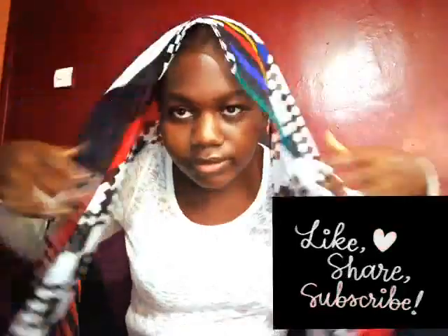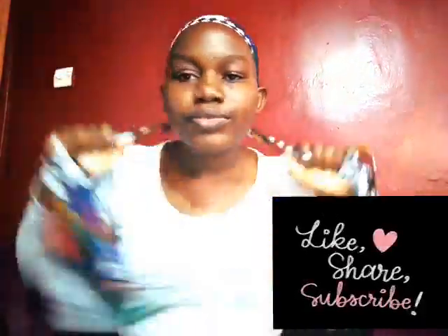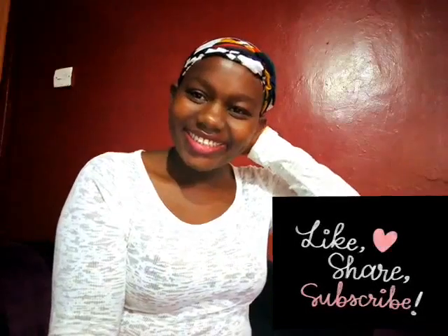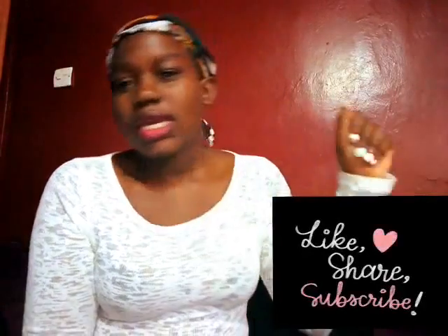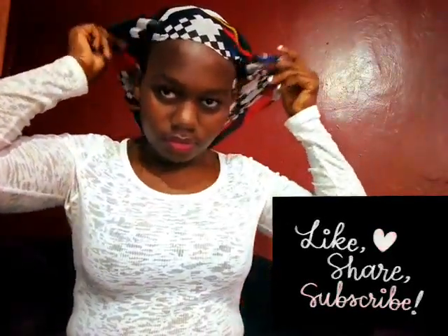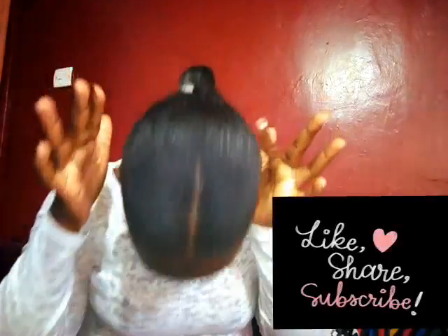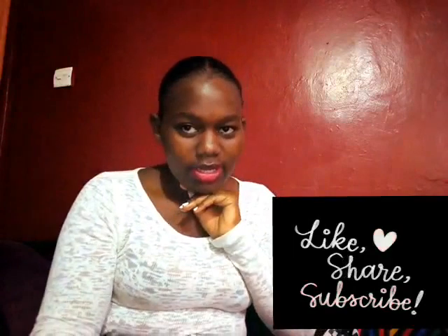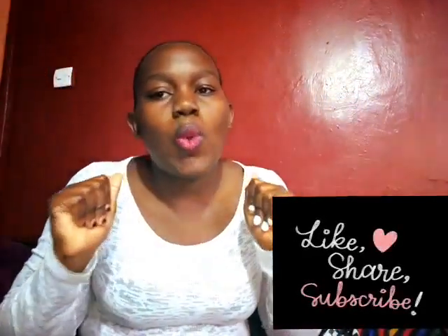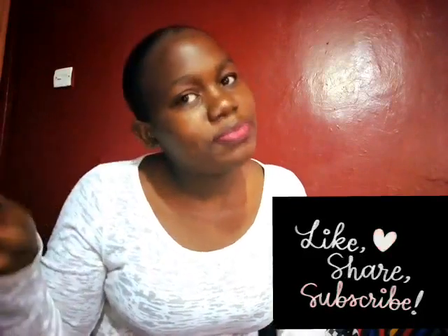I'm going to use this scarf of mine. Guys, I am back after 20 minutes. Let's see what has happened — and this is how I look like. That's how the hair looks like after tying your scarf. It helps the small hairs to lie down so well. I advise you to tie a scarf after applying your gel, and it will come out perfectly like this.